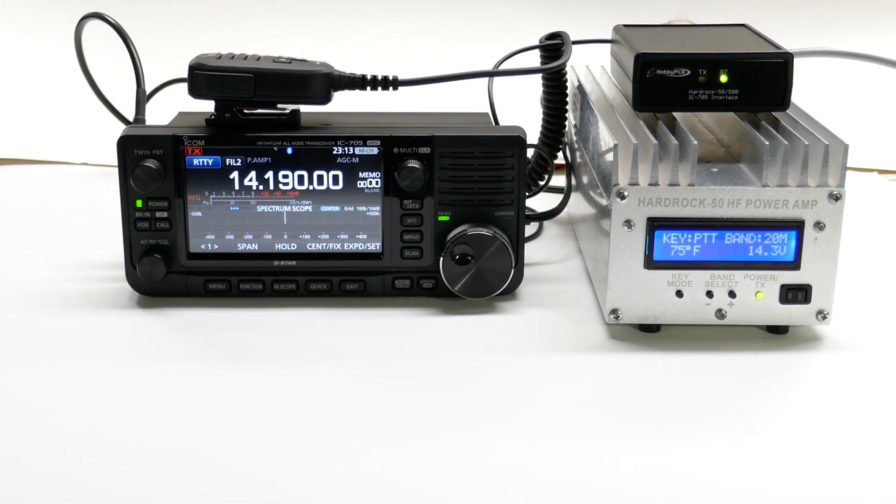That's pretty much it. It's simple to add power to your IC705 with one of our HardRock amps. Thanks for watching.